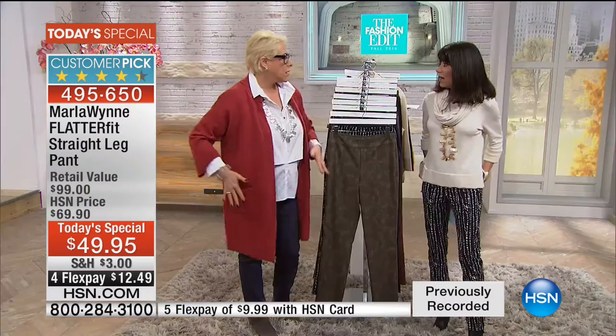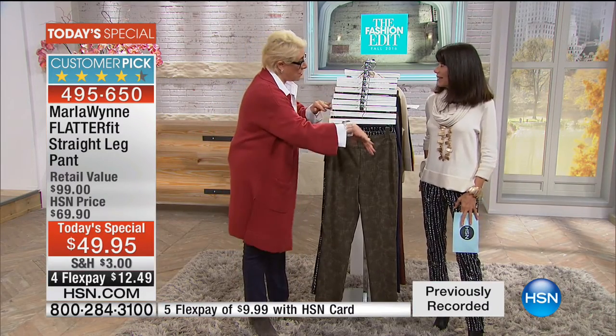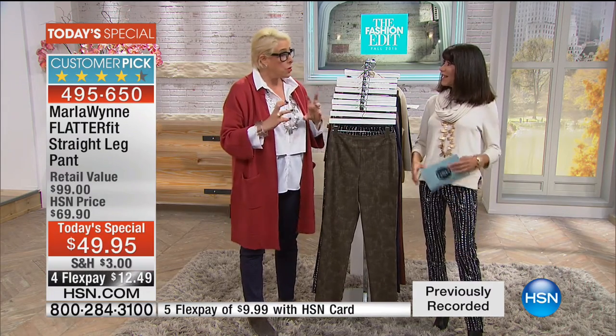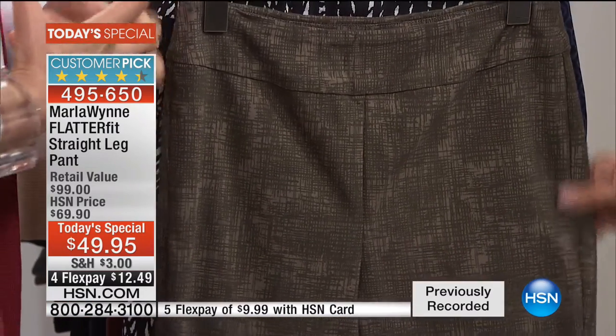This one is based on — do you remember I did a five-pocket jean style FlatterFit? It blew out. It was in a Today's Special visit, but it wasn't the TS. And I haven't been able to bring it back since, but I wanted to put a print on it and keep it to what's really the core of the FlatterFit.